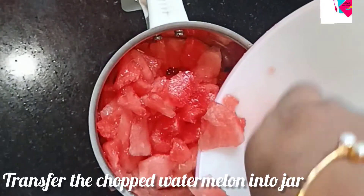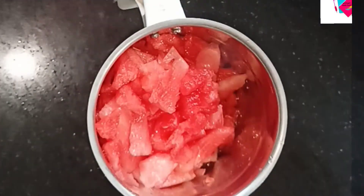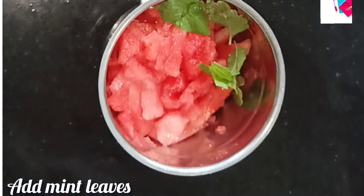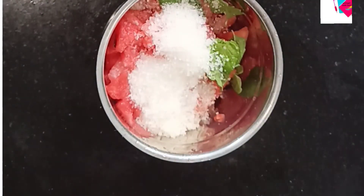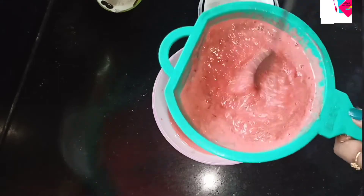I will add a little bit of sweet, but we will adjust the sweetness. Let's add half a lime juice — about 1 to 2 teaspoons of lime juice.